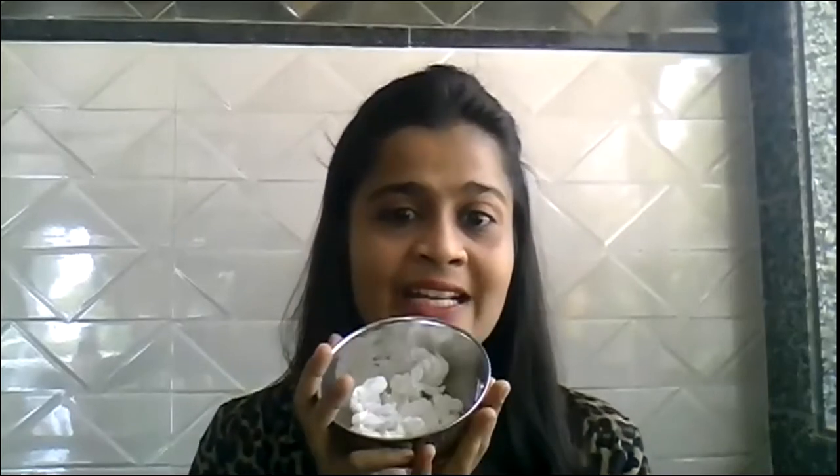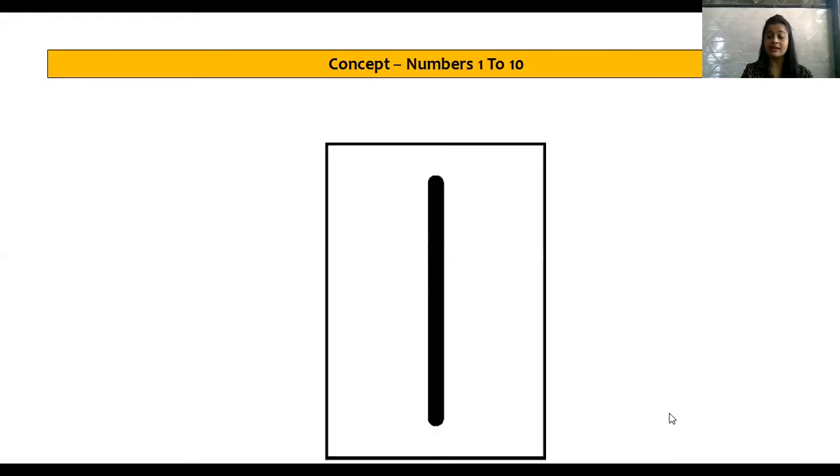Now, let's recite the numbers in a fun way by doing this activity. So are you all ready with a bowl and 10 pieces of crumbled paper? In this activity, teacher is going to show you number flashcards and throw one crumbled ball in the bowl. Children, you have to do as your teacher is doing. So let's start!